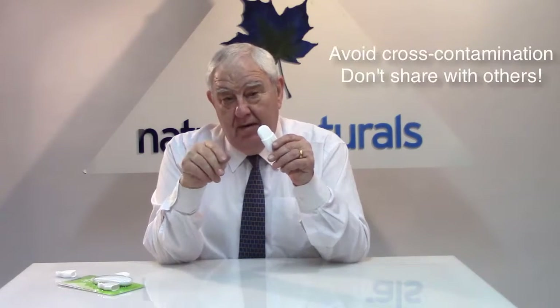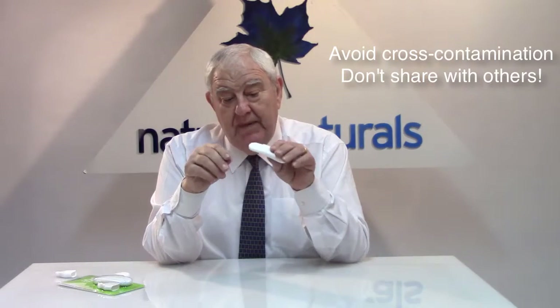For obvious reasons, you would never share this product with family or friends because you don't want any cross-contamination. All you do is simply wipe it clean after you've used it, then put it back into its case and put it away.